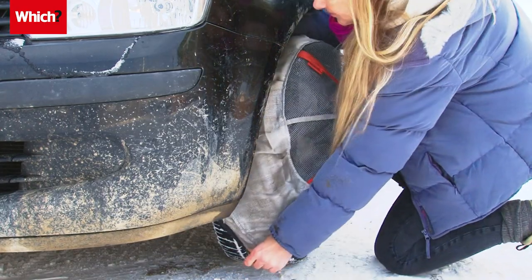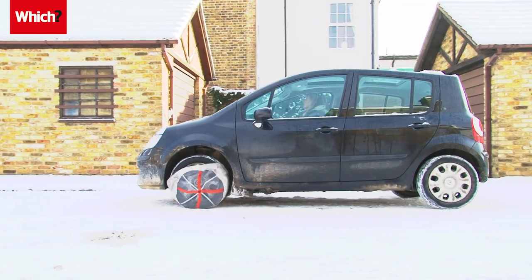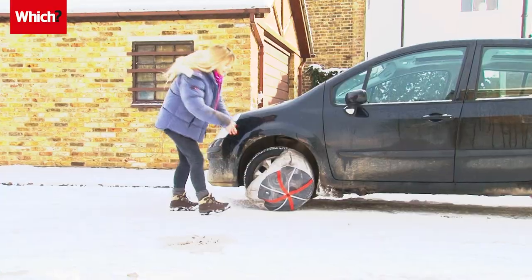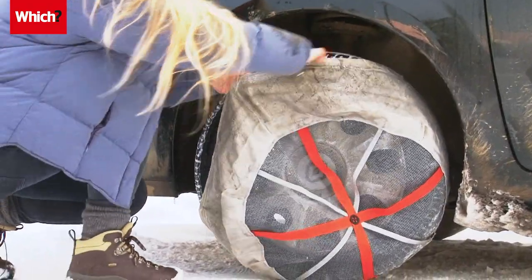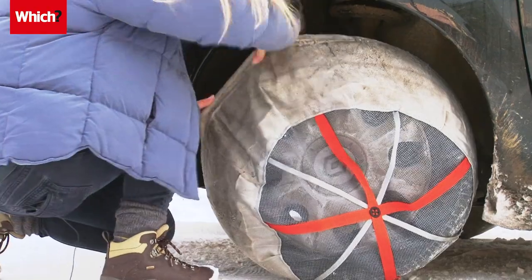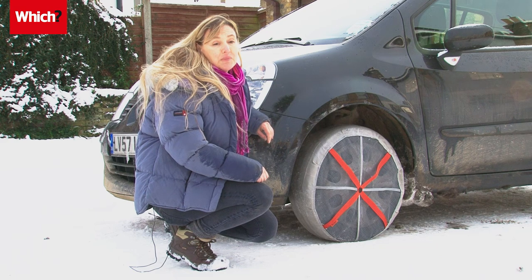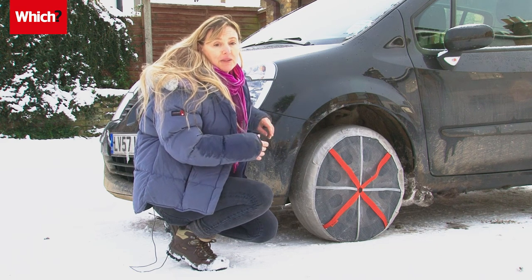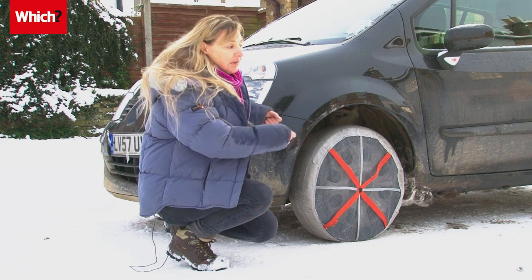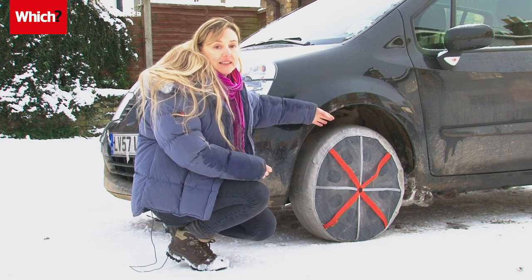In theory Auto Socks are easy to fit — simply slide the sock over the top half of the tyre and roll the car forward so you can pull on the other half. In reality it took four rolls backwards and forwards to get the socks fully onto the tyres. We've got the Auto Socks on now; they weren't that easy to get on, but they've got elastic on the back so they do hold on quite neatly and snugly.